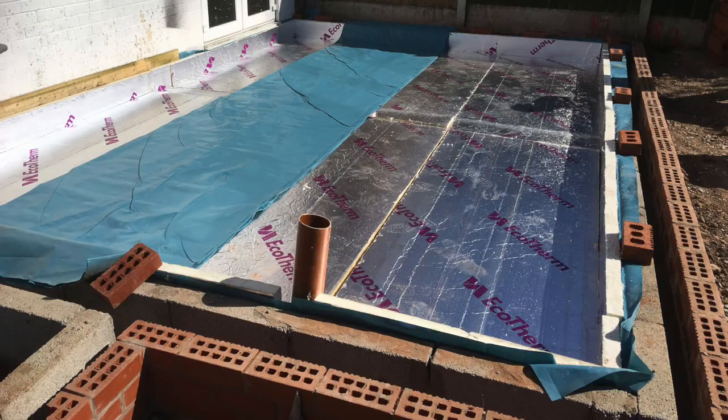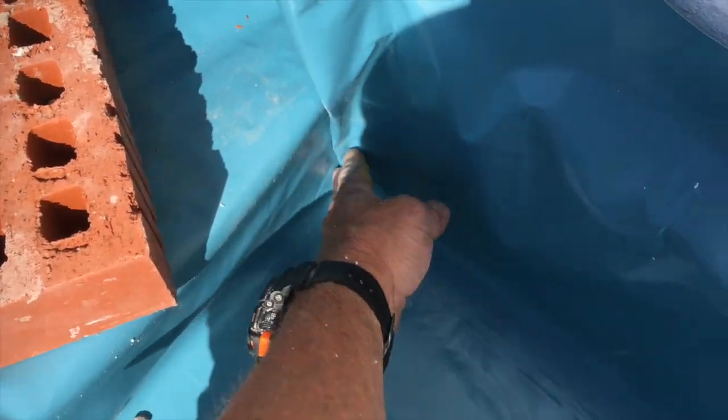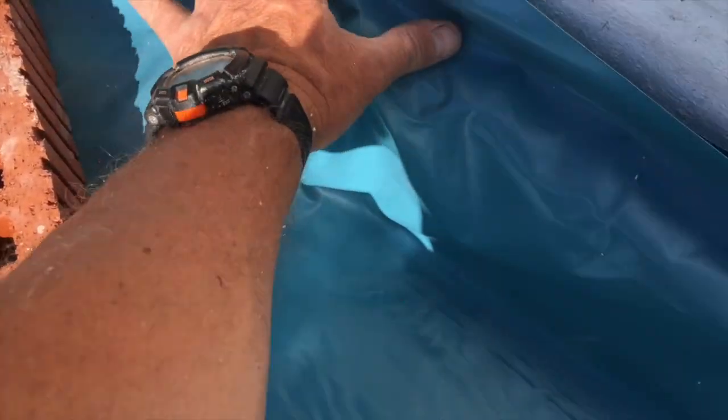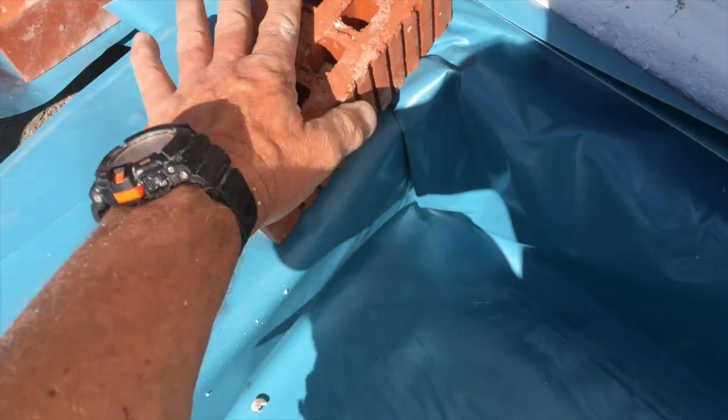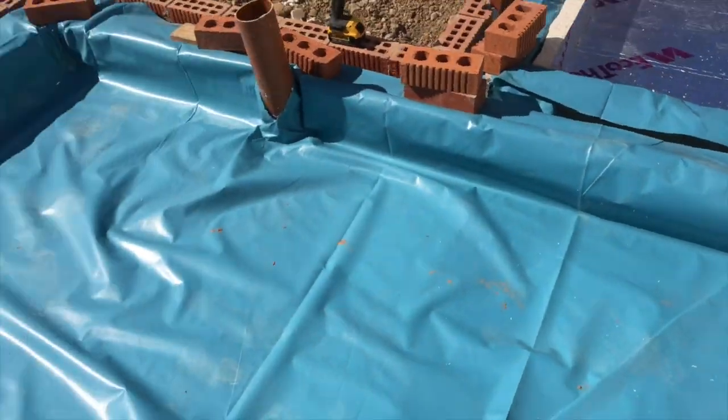Now that we've put the 4-inch insulation in and the 2-inch upstand insulation, we covered that with polythene again, as you can see here, and we fold the sides in. What we do, we fold the corners in like this and give you a nice tight corner, fold it over, and put a brick on it like that. Do that on all your corners.